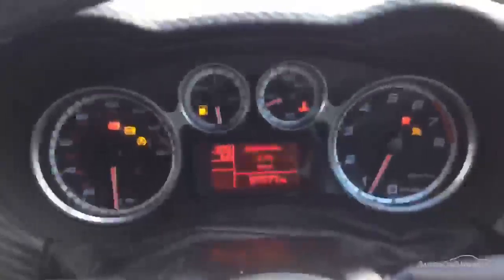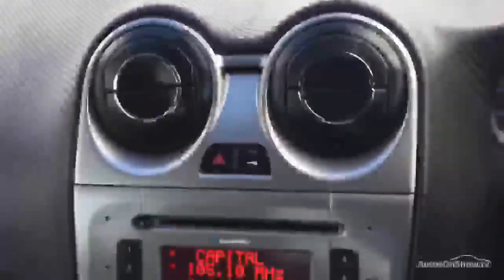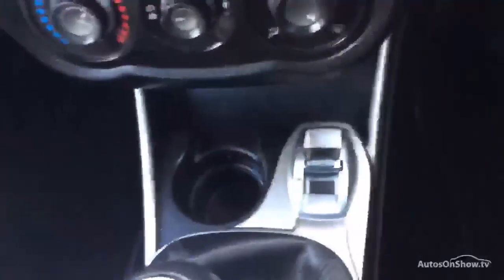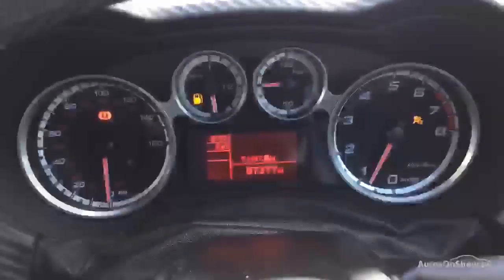Now let's start her up. As you can see, the only major warning light is the low fuel warning. Having a closer look at the central console, you can see the six-speed manual gearbox and the normal, dynamic, or all-weather drive options. You've also got a USB port. A scan of the steering wheel shows the mileage is at 57,377.